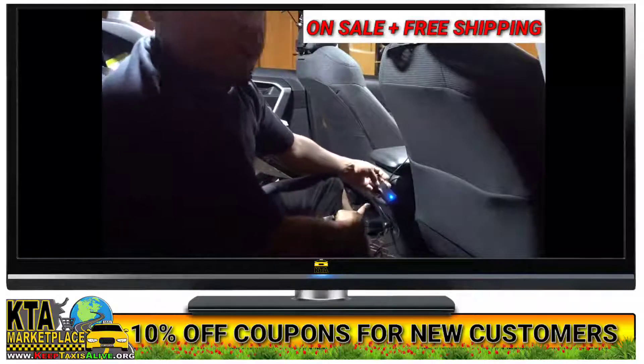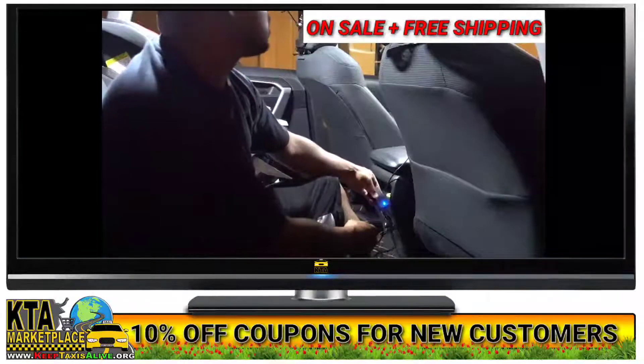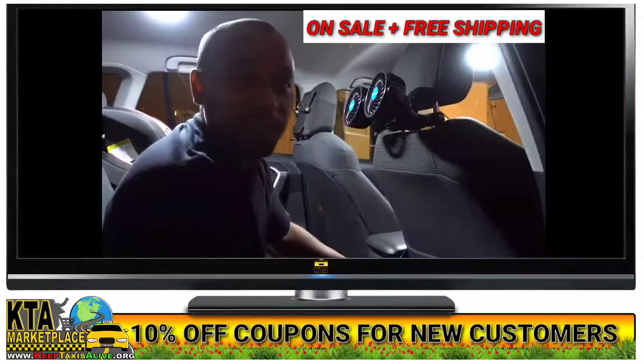I connect it, and the blue light indicates that we have power. It's getting really hot in here, so I need this.